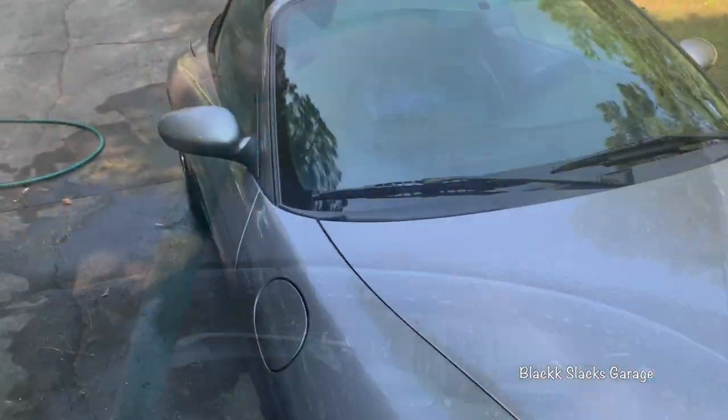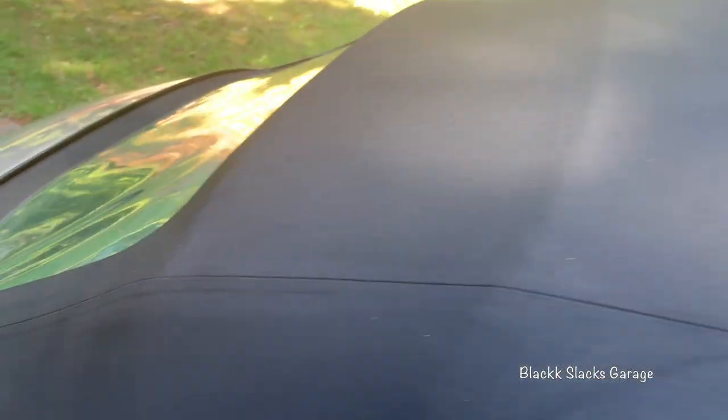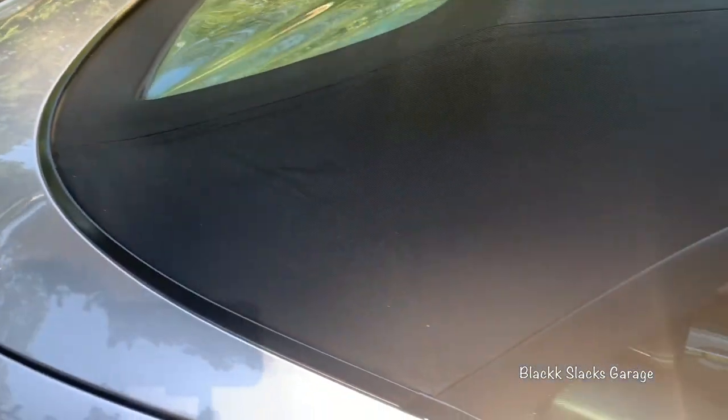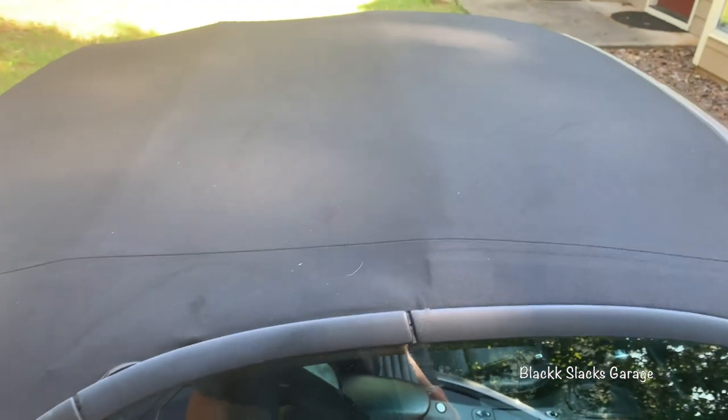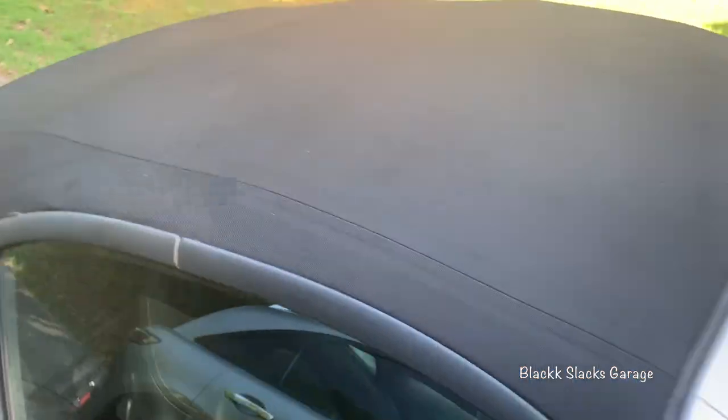The top is cleaned pretty thoroughly and I am now waiting for it to dry. It needs to be totally dry, and I want to get this stuff on before the direct sunlight hits it, which will be a couple of hours from now. I'm looking forward to giving this stuff a try.